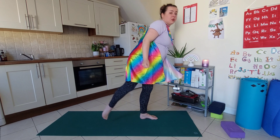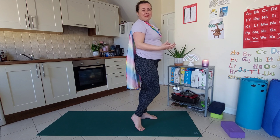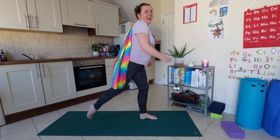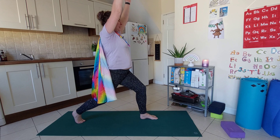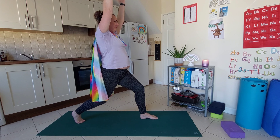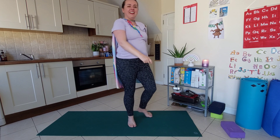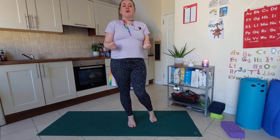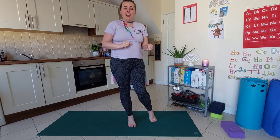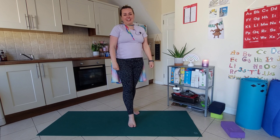Breathing here. You can hold on to someone for extra support, or a wall or a chair. Keep breathing. And then come back into your strong pose. And that was just a mini flying lesson. If you want more, if you want to practice some partner poses and have fun together, check out the three-day superhero challenge.